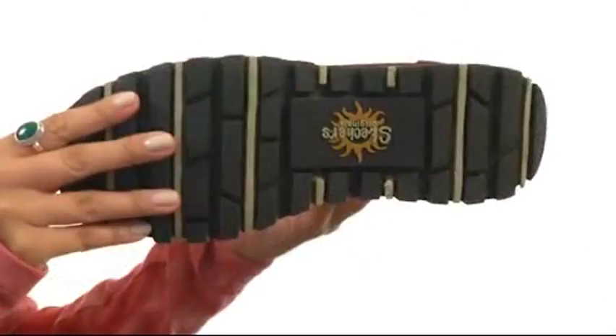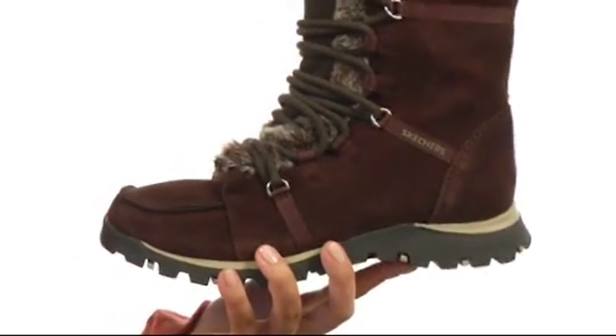Inside we do have a wonderful faux fur lining that's super comfy, as well as a lightly cushioned insole and a wonderful outsole here too. You are going to be completely prepared this season with style and comfort from Skechers.